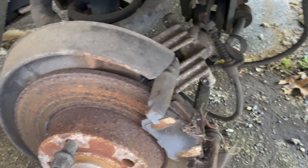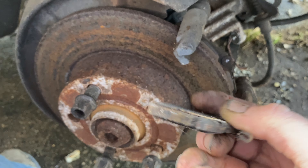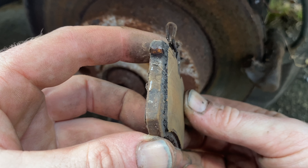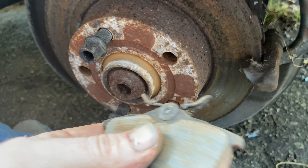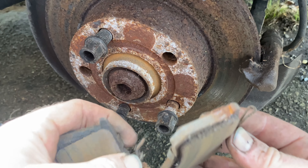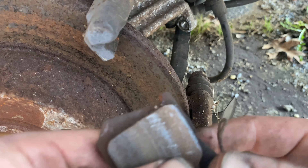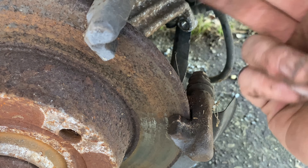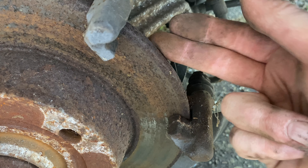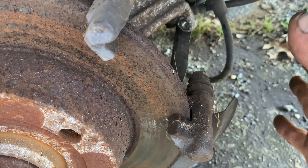At this point you can pull your pads out and inspect them. These are worn down to nothing — there's hardly any pad material left. If you just wanted to do what's called a pad slap — put new pads on without changing the rotor — you could do that now, but I don't like to do that. I change the rotor as well, especially when the pads and rotor both look this bad.